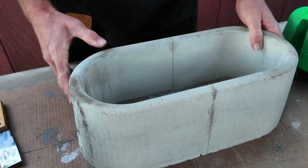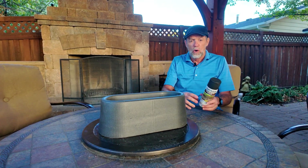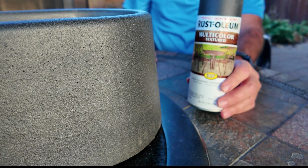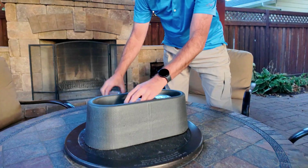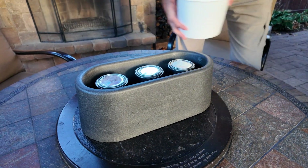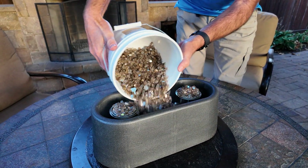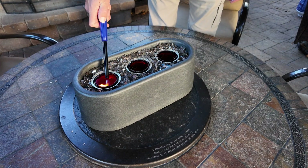I'd say that turned out pretty dang good. A couple of ways you can color this: you could put some pigment into the concrete itself, or you can top coat it. I chose to use this top coat spray — it gives it a cool texture and a nice color. I like top coating my concrete. Before you put the cans inside the fire feature, make sure to take the labels off. We're gonna space these out, then take our fire glass and put it in between. Make sure it's all even.